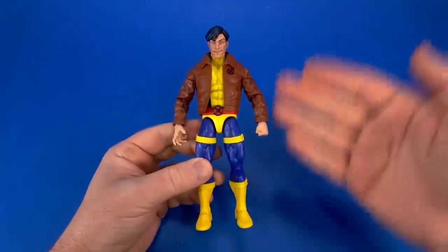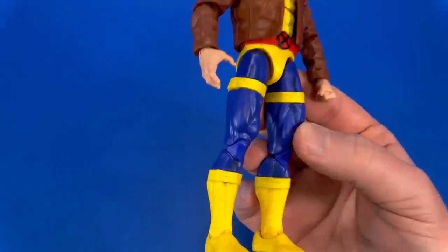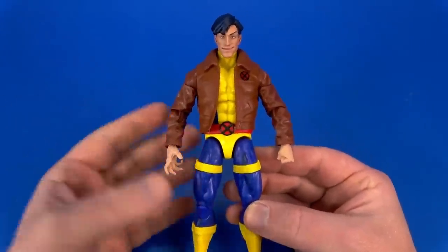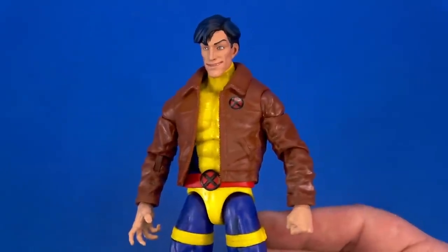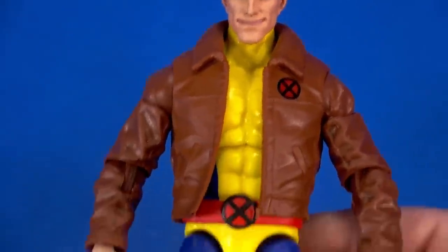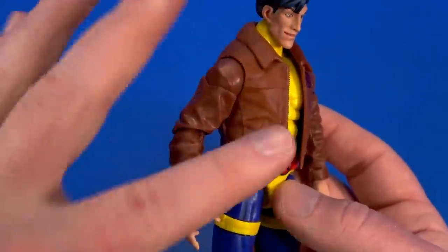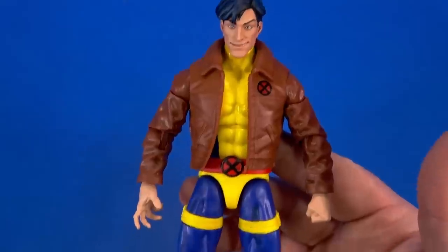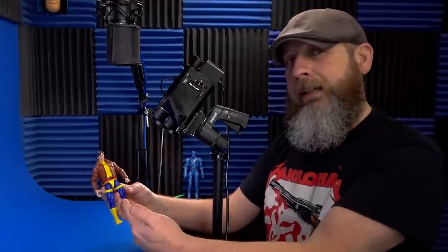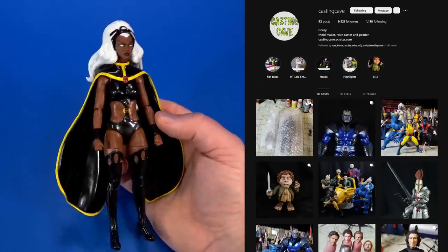I've shown off this custom Morph head in a previous play day, but now I have it all together with the official Hasbro Marvel Legends Morph body with the cell-shading removed. Morph didn't really exist like this outside the animated series, but I wanted a little Morph representation with my Jim Lee team. When I saw this head on Casting Cave, I had to do it. Just took some nail polish remover on a paper towel, wiped it away, then wiped it with water before it could burn the plastic — comes out as a Jim Lee Morph for my comic shelf.